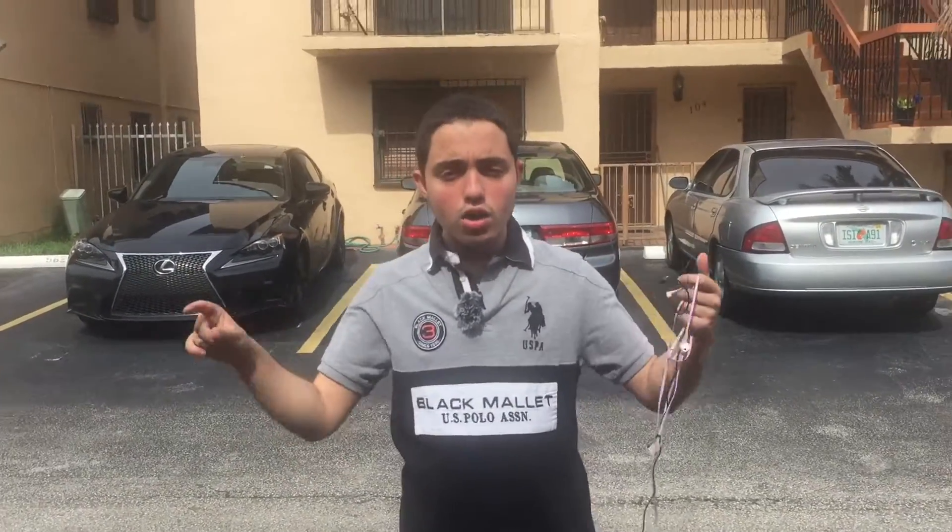Welcome to YouTube. I'm ArchNavis Tech Reviews and today we're going to be talking about the difference between an onboard mic and an external mic, which I have right now on my neck. It's not connected to my phone yet, but we'll be getting to that later.